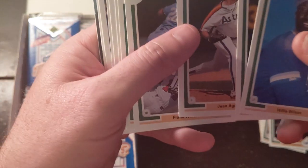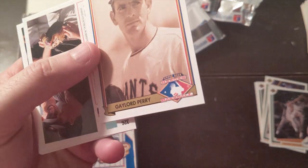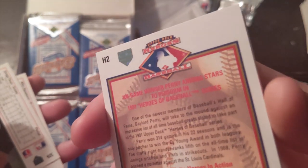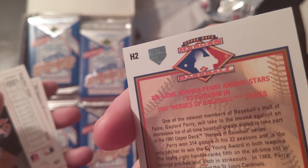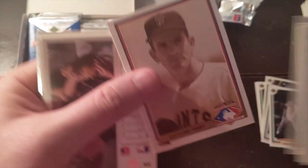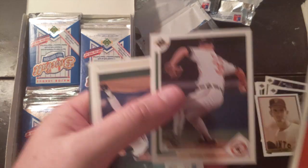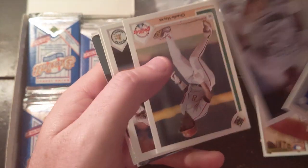Steve Buschel. Gaylord Perry — that's a cool card. I don't know that I've seen any of these; this is a parallel, it looks like. That's cool. Gaylord Perry, I'm going to put that to the side. I don't think it's worth a whole lot — might be worth a little more than a common, but probably nothing too spectacular.